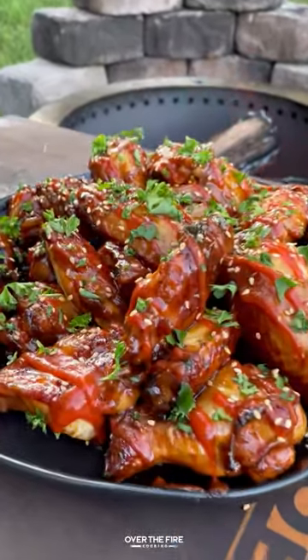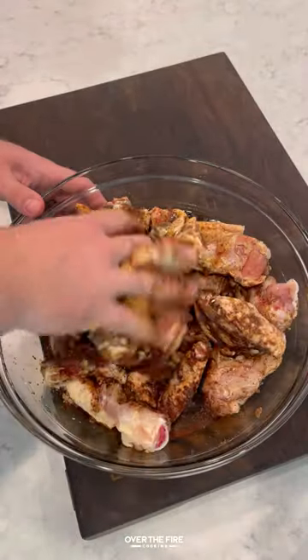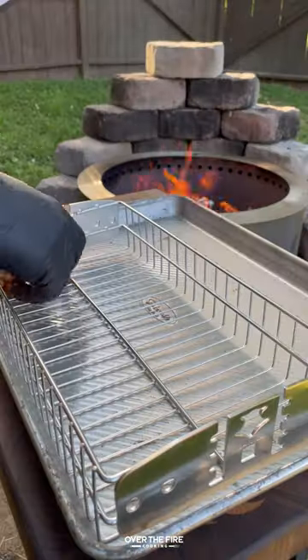Today let's make some huli huli chicken wings inspired by our travels to Hawaii. We're going to do a simple huli huli marinade with soy sauce, brown sugar, garlic, ginger, smoked paprika, black pepper, and salt, marinated overnight.